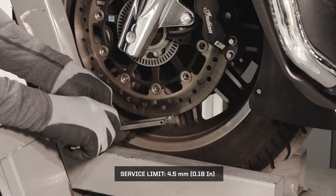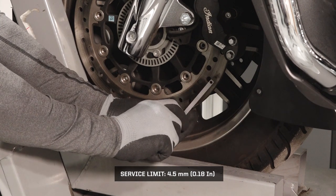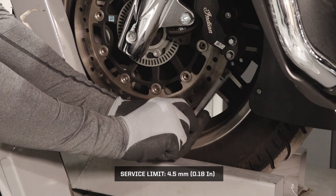Measure the thickness of each front brake rotor at four or more locations. Replace any rotor that is damaged or worn to the minimum thickness at any point.